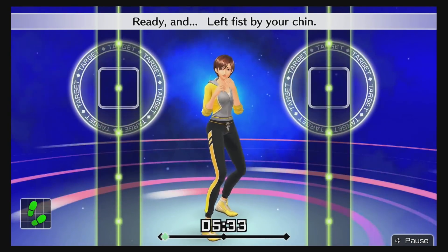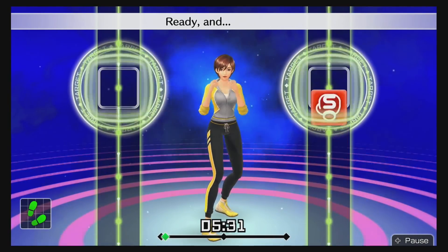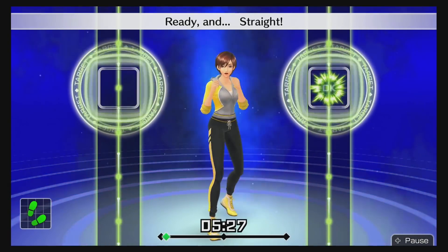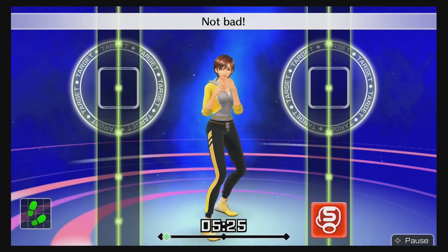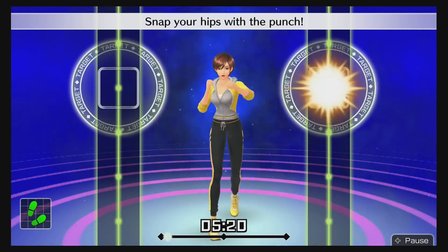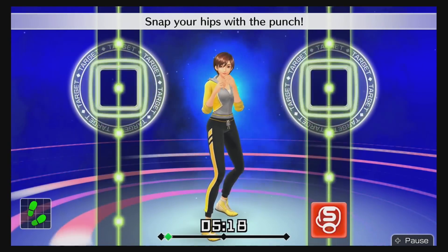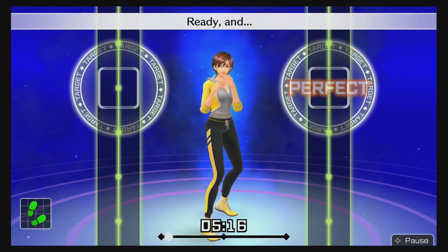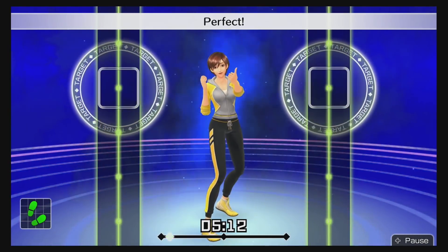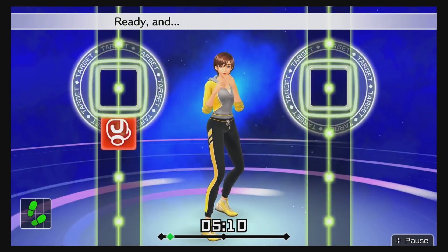The game will also track your calories and movement, and it has basically a training plan for you, which is pretty cool. One thing I found really interesting is the trainer — they give you advice and coaching throughout. You can also customize your trainer, which is a neat feature.